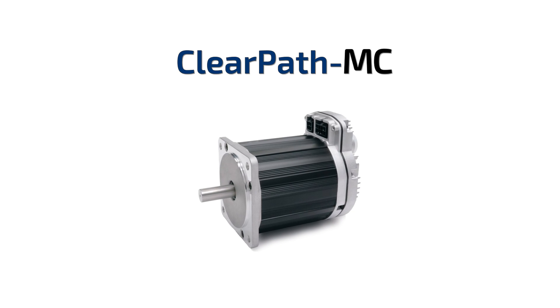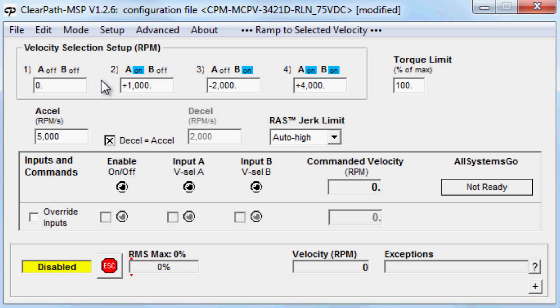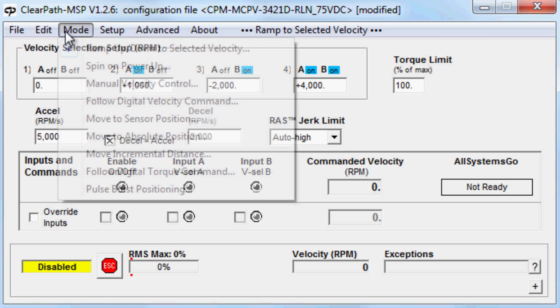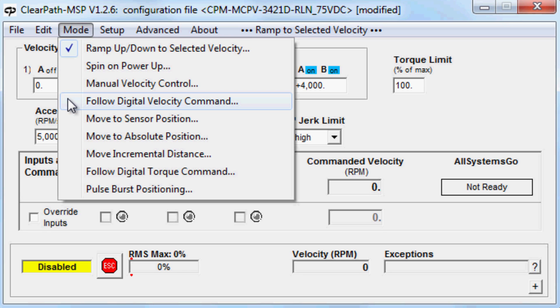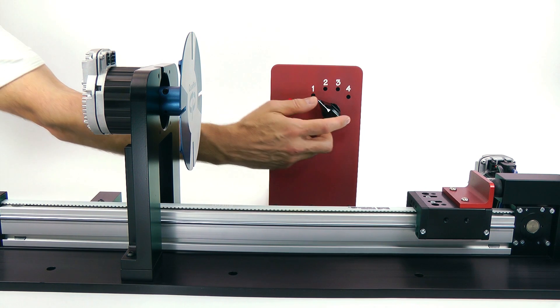ClearPath MC is the easiest-to-use, industrial-quality servo system available today. To use ClearPath MC, you simply select your desired operating mode to control velocity, torque, or position, and enter a few motion parameters such as maximum velocity and acceleration. Motion is then controlled by using only a few digital inputs.